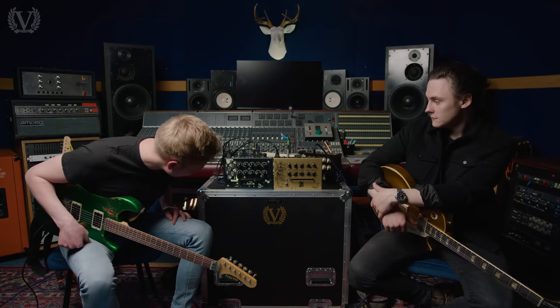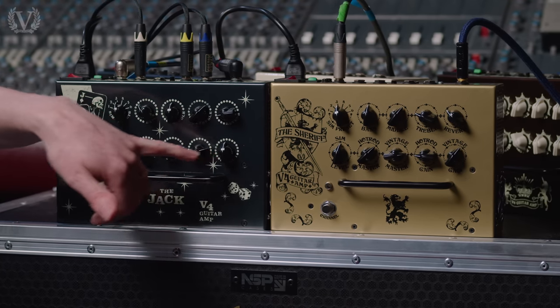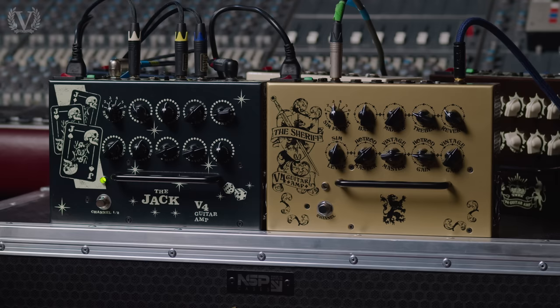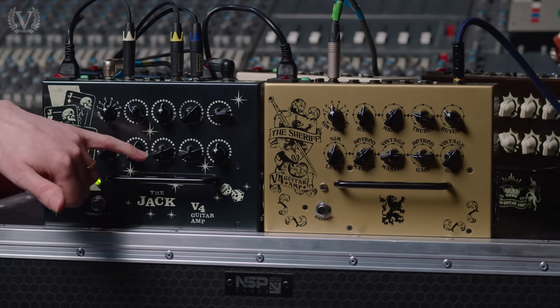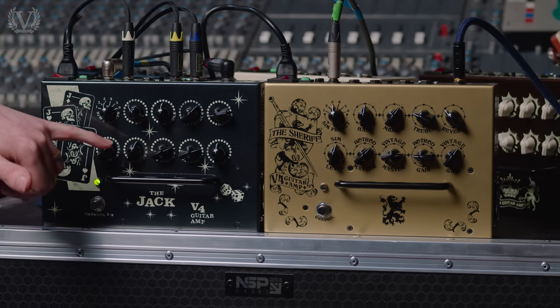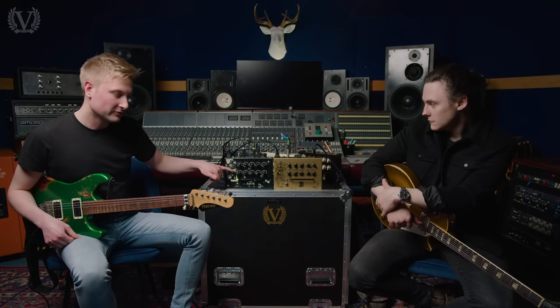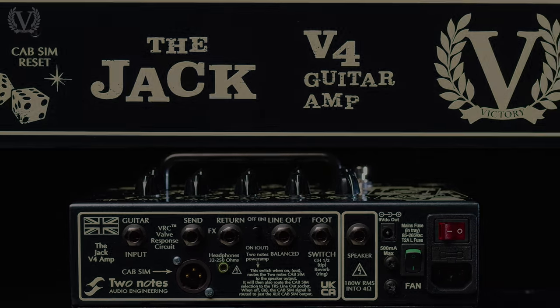I really like that. Where have we got the gain on channel one? So we've got the volume or kind of gain range — volume one, volume two. Volume one is for channel one that we're on right now. We've also got the two master volumes. I've got the clean channel set slightly louder than the overdrive channel at the moment. But we've also got a separate volume control for the embedded two-notes impulse responses, which is really, really cool.